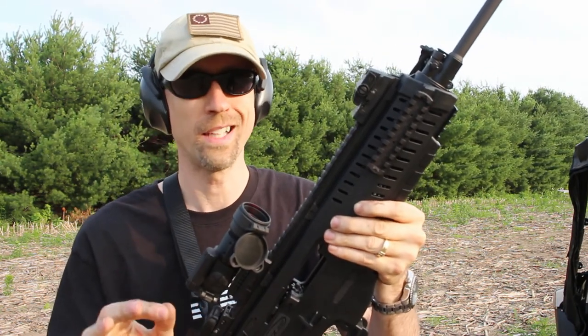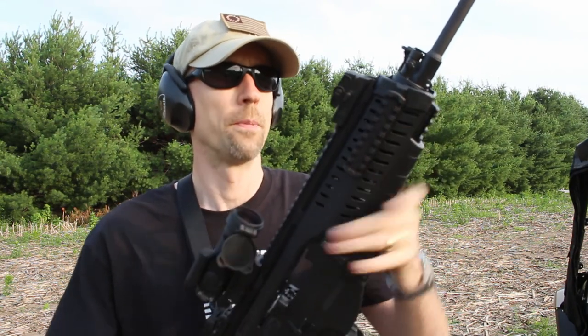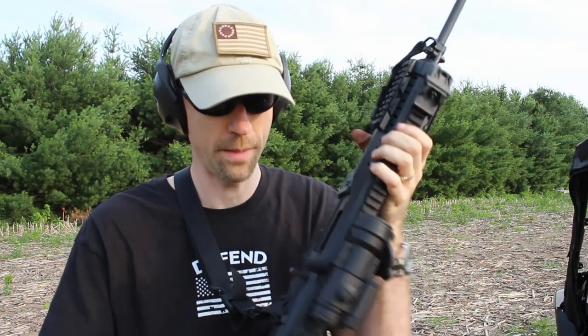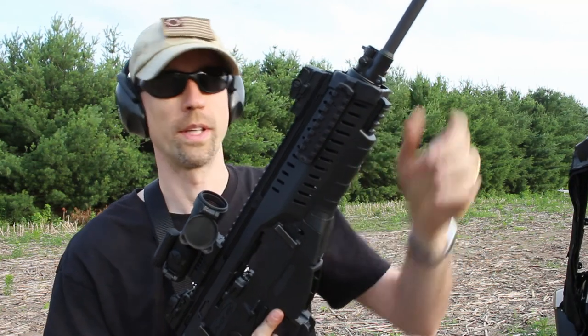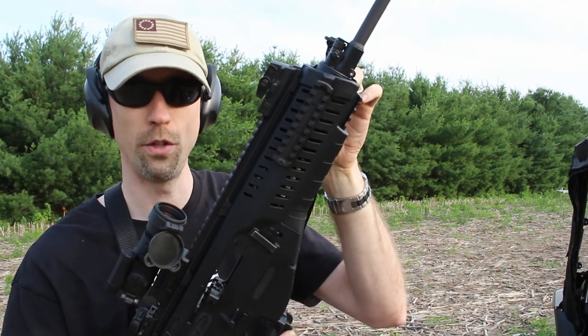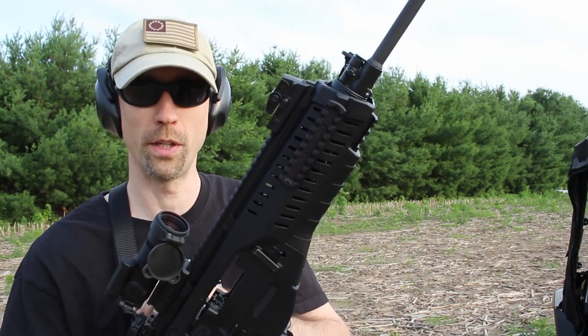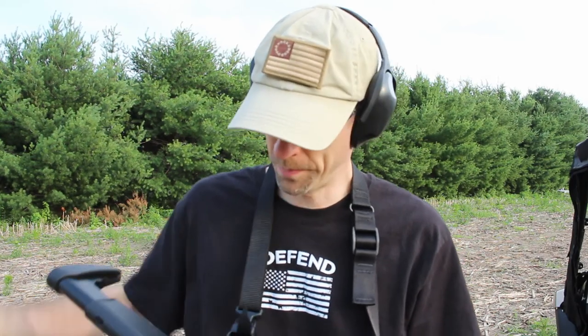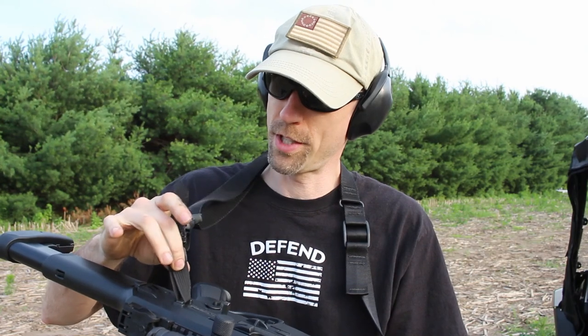I like the fact that sling mounting points are ambidextrous on both sides — the front one rotates back and forth. The downside is you're limited to rope-style sling attachment points. For the front, you can buy rail attachments that'll mount a QD point, which for me is almost a must — it allows me to transition from a two-point sling into a single-point sling and transition shoulders much more easily. The back has a standard cloth-type sling attachment and there's nothing you can do about that, but there are plenty of slings available. I assume the Italian military just doesn't care for QD mounts.